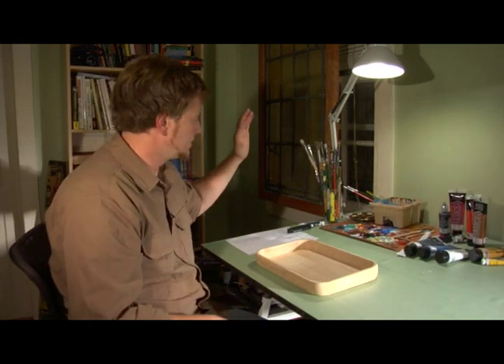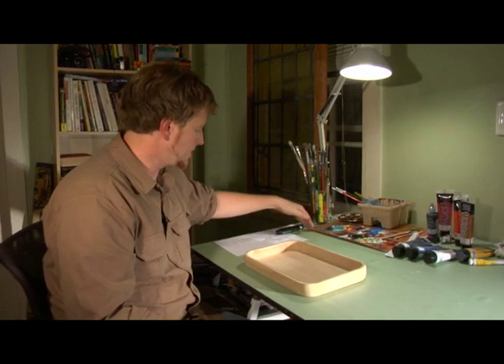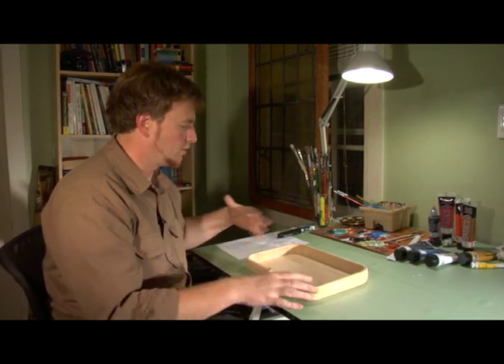I have different brushes that I can use and I've got a palette here. You might want to have some paper towels handy in case you get it on you or on your table.